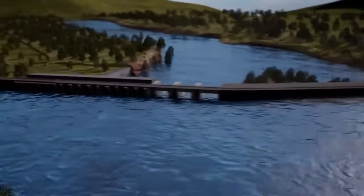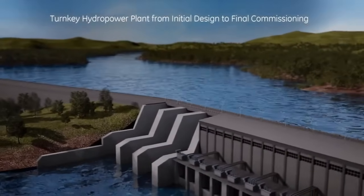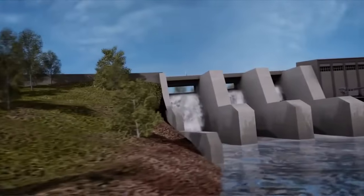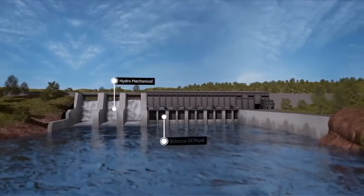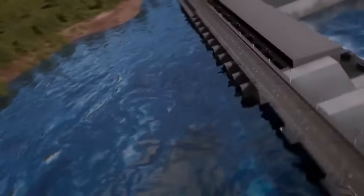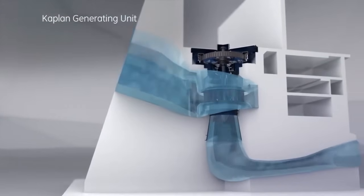One of the key components of GE's low-head hydropower solutions is the Kaplan Generating Unit. Kaplan turbines are well known for their efficiency and adaptability, making them an ideal choice for low-head applications. GE designs and manufactures Kaplan turbines tailored to the specific requirements of each hydropower plant, ensuring optimal performance and power generation. Polipodi thrust bearing rods are another crucial feature, playing a critical role in supporting the thrust bearings, which are essential for the smooth operation of the turbines. GE's advanced designs ensure the longevity and reliability of these thrust-bearing rods, reducing maintenance and downtime.